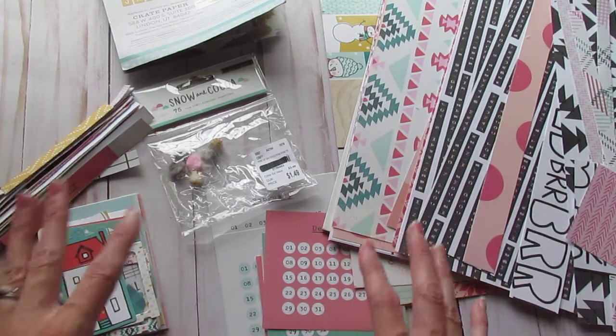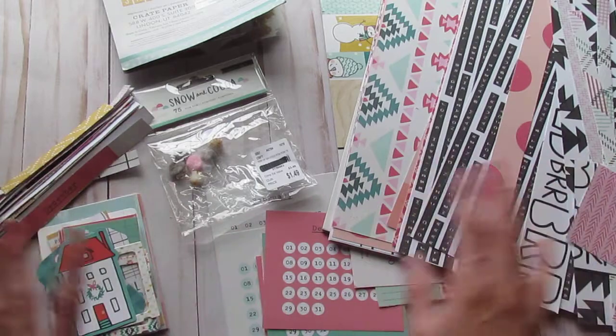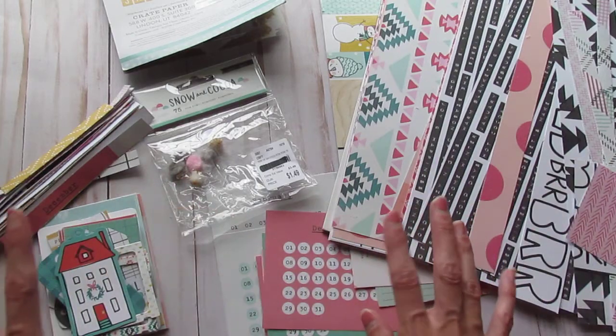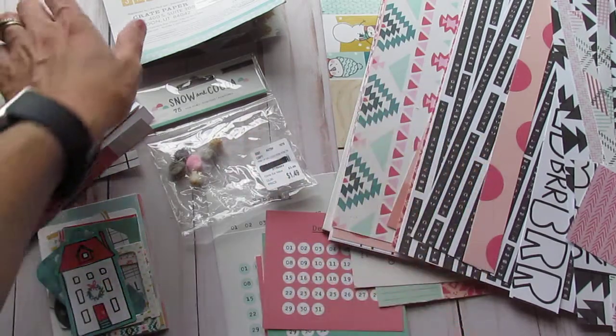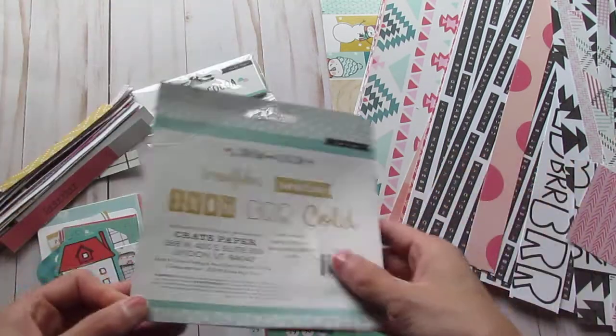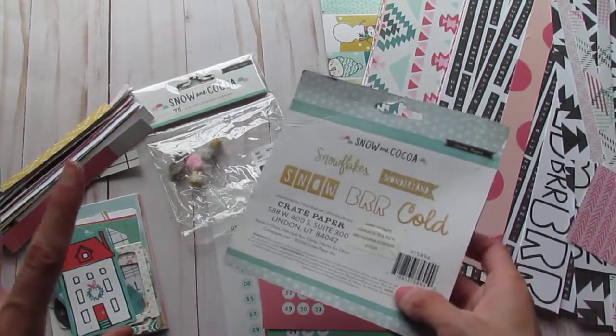I'm getting to the point where I'm done playing with it. I'm like, alright, this is enough to spread out between my stash. I didn't save all of the packaging, just because it was a little bit overwhelming with how much stuff I had with this collection.